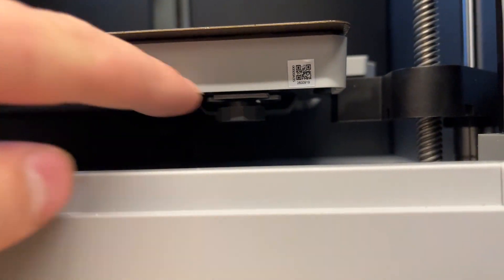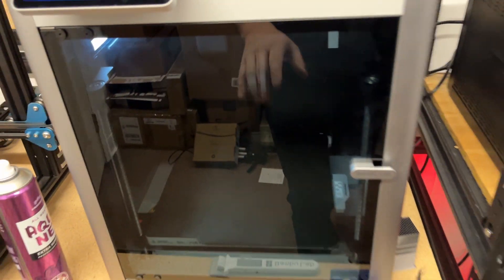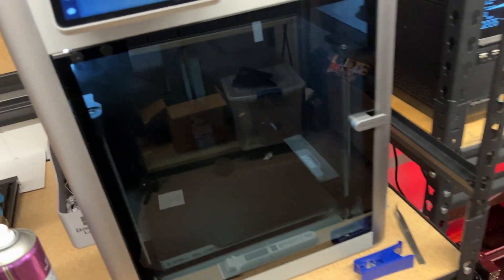There are tiny little thumb screws down here, but you're not supposed to use those, and there's also one in the back. After doing some research and looking on some forums, I found a post explaining that I can actually adjust the Z axis through G-code.